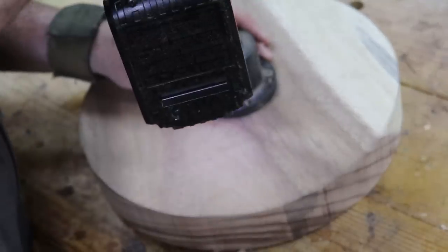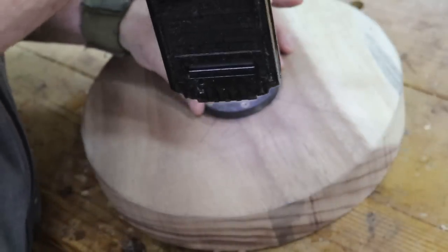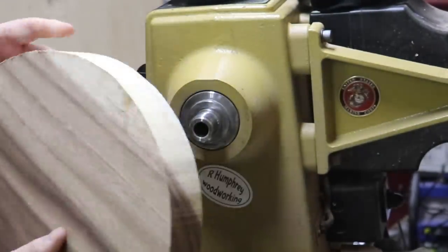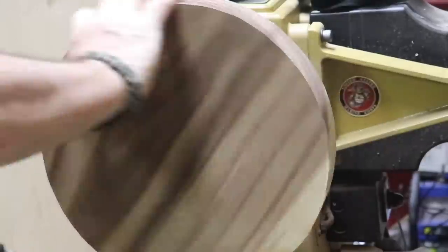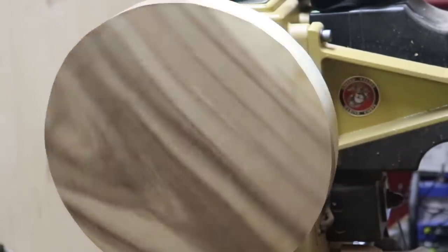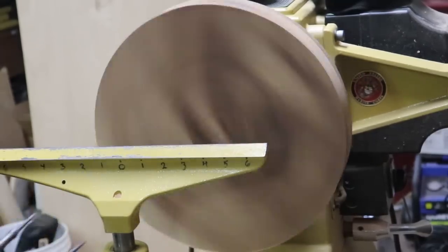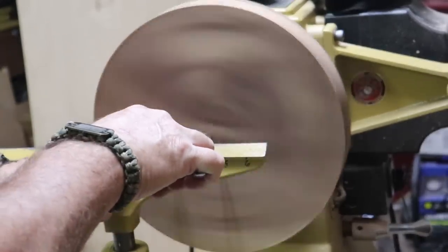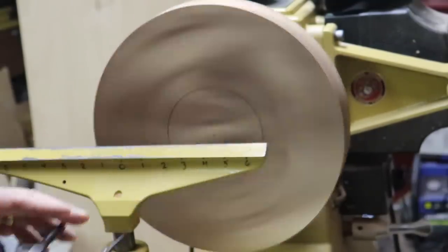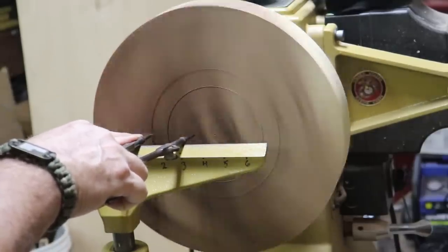And for this bowl or platter, I'll be using a face plate to mount it to the lathe. We're looking at the bottom side of the bowl here. I usually have to flatten these out first, but I don't on this one because it's dimensional lumber.